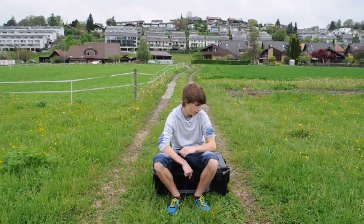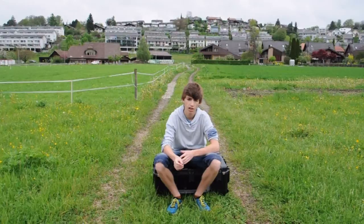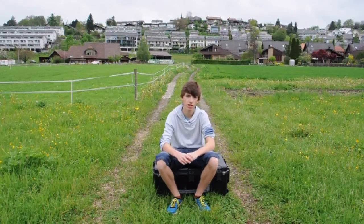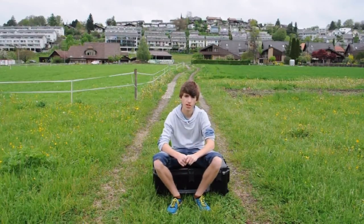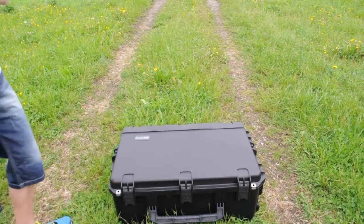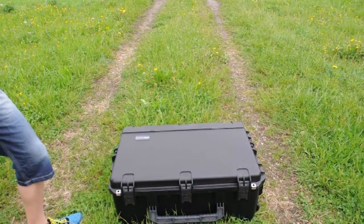Hello everyone. What you see here, what I'm sitting on, is the QAV 540G Studio Edition, custom built by myself. You can buy this thing online in my store. Today I'm going to show you what's inside the box and then show you how to set it up. The studio kit comes in this awesome Peli case made by goprocases.com.